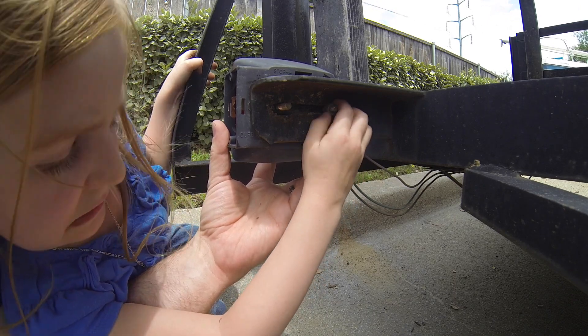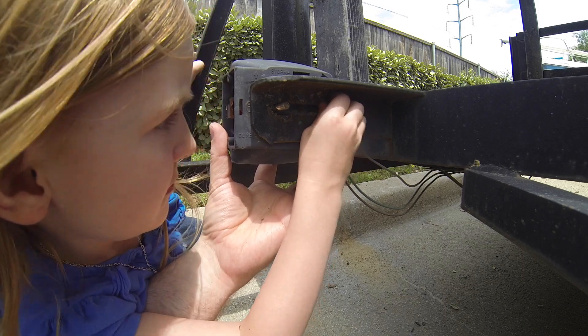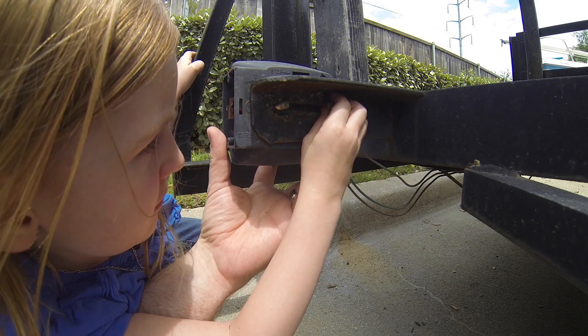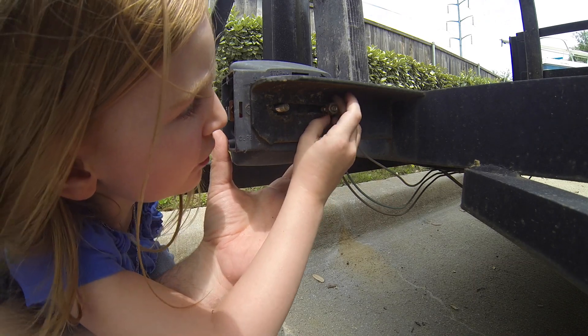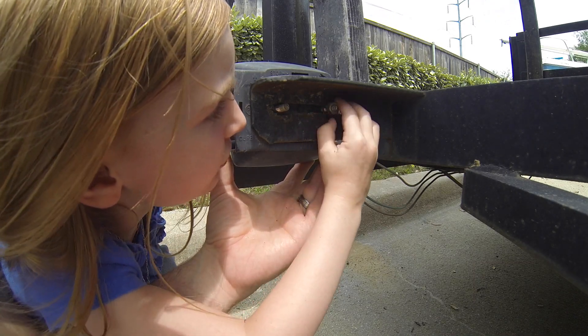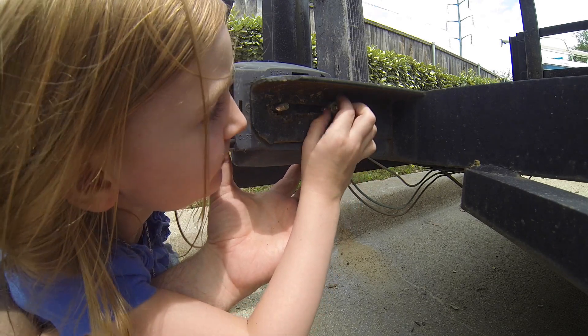That's tightened — go the other way. Keep going until it comes all the way off. It's almost there. Almost got it. Is it stuck? No. Look, it's going out. You're doing it.